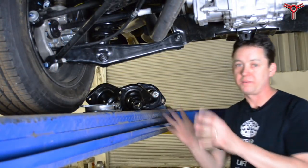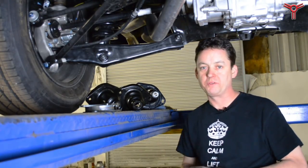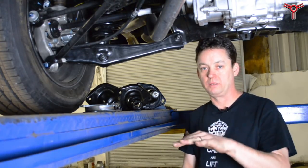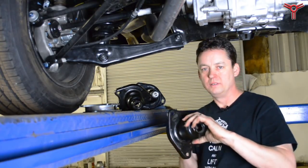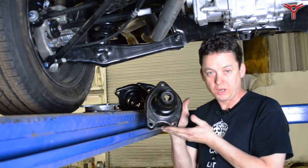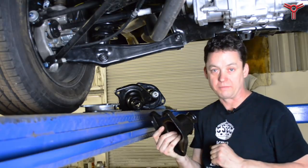Here we are at the back of the 2017 Ridgeline and one of the major changes is they reconfigured the rear strut a little bit. They changed the bolt pattern of the mount and made it a little bit shorter. Here I've got the mount from the 2017 Ridgeline — the older truck was symmetrical, but as you can see, this one is asymmetrical. There's a right and a left.